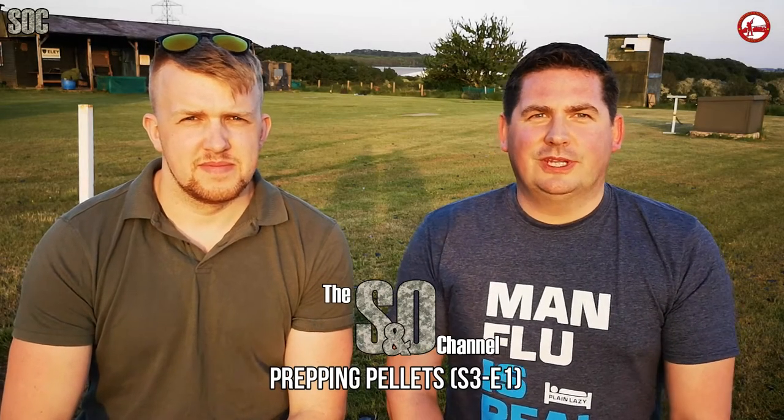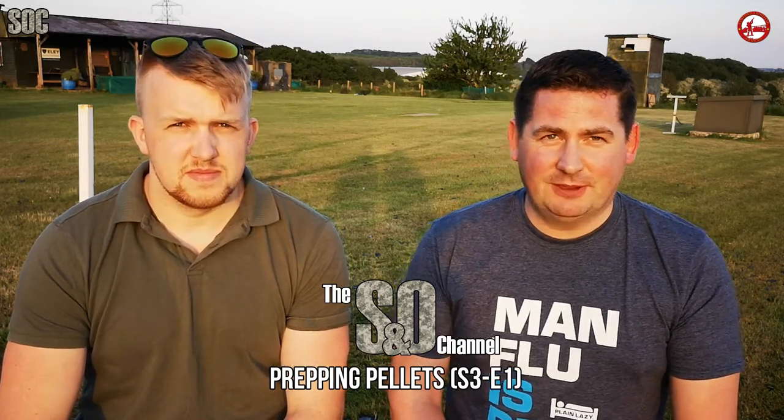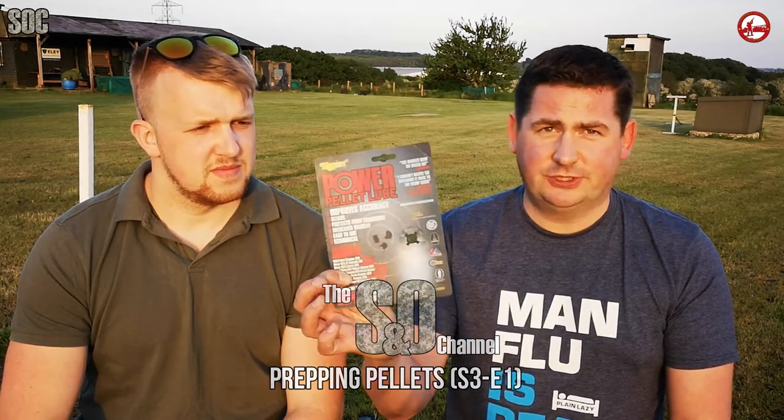Hello and welcome to the Shooting Outdoors channel. Back in 2016 when I was working away I came across an equestrian centre that was selling an Napier Power Pell Lube - this is just the card, the bottle's missing - for a pound a bottle, so I bought everything that they had. It said that independent tests prove that it can almost increase accuracy by 50% - I'm assuming that's the barrel and not your own personal skills.